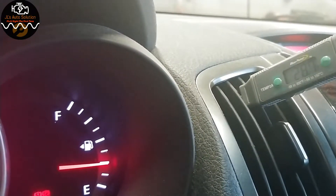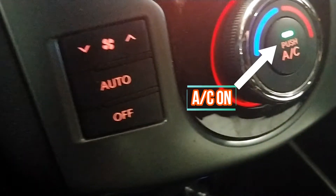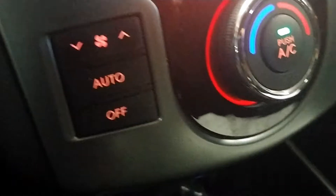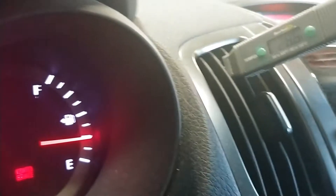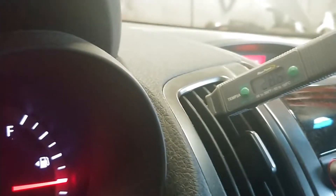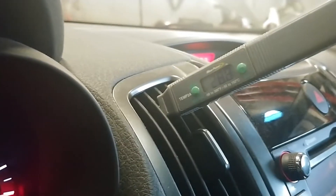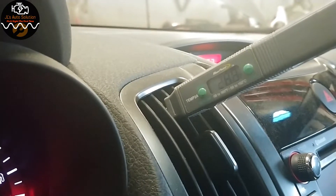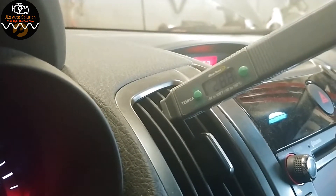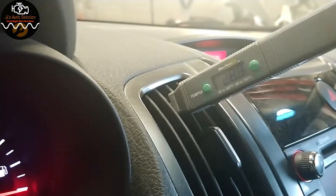My AC is on and my temperature isn't really dropping at all. So what we're going to do now is go and check to see if our clutch is operating. If the clutch is operating well, then we'll go and check our pressures after that.